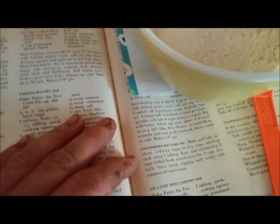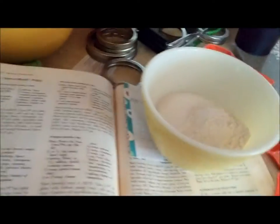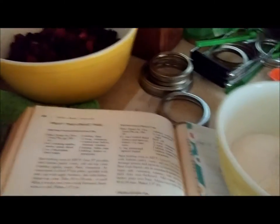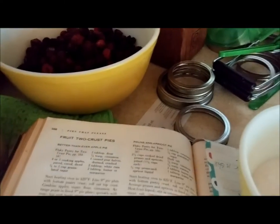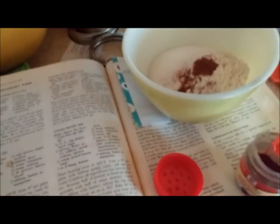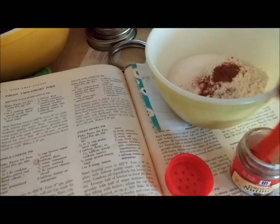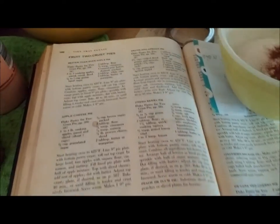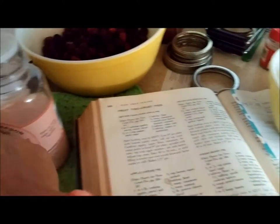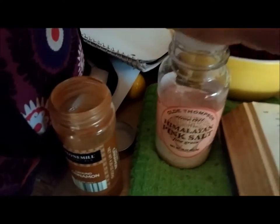Then half a teaspoon of lemon and one and a half teaspoons of lemon juice — I am NOT using that, I don't like the taste of lemon. My pie turns out fine. Now a quarter teaspoon of nutmeg — my nutmeg is almost gone, so just a pinch more. Then half a teaspoon of cinnamon — close enough, nothing has to be perfect. And an eighth of a teaspoon of salt. I like this pink Himalayan salt, it's got a good taste.